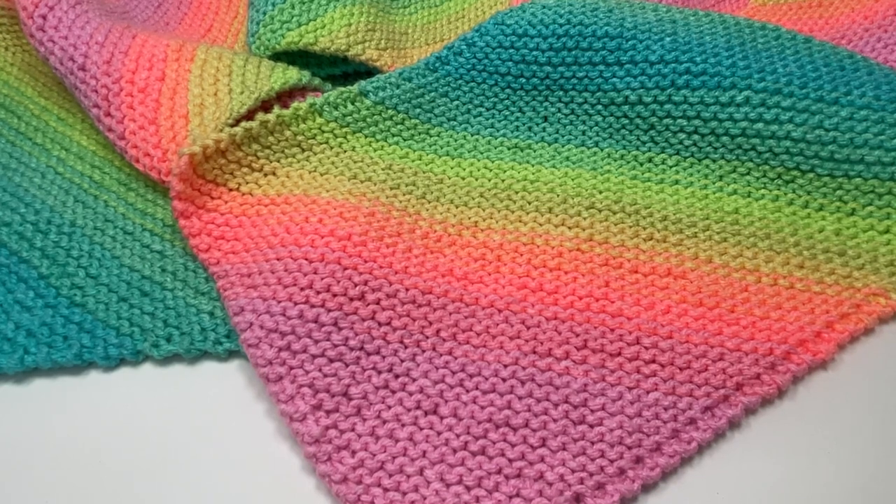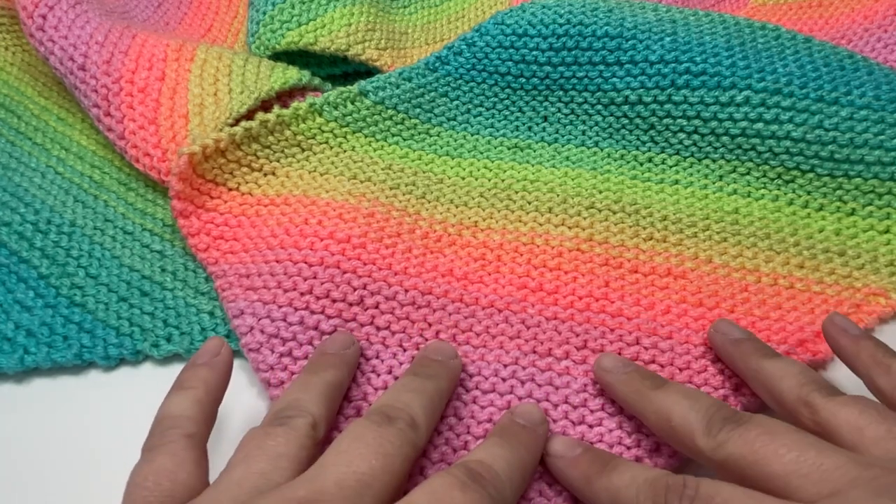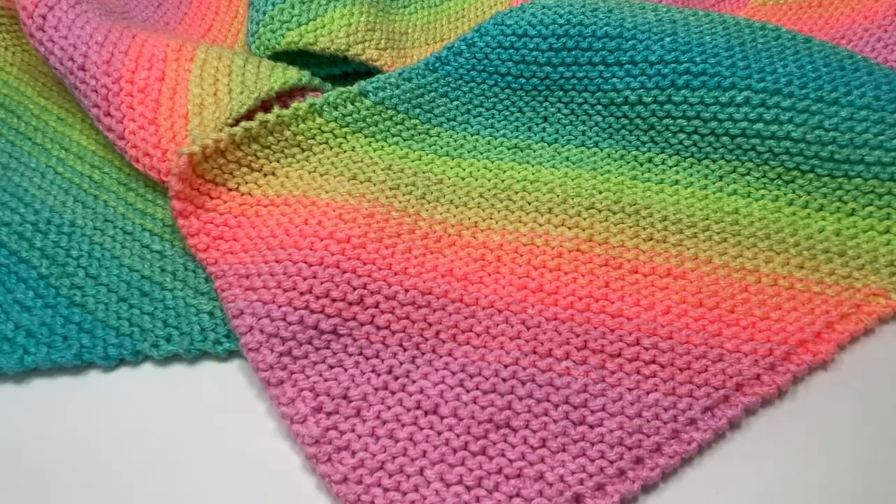To make this project you are going to need knitting needles in the right size for your yarn. You can use straight needles — I like to use circular needles — whichever one works for you. Then you're going to need some embroidery scissors and a tapestry needle to sew in your ends. So without further ado, grab your needles, grab some yarn and let's get knitting.